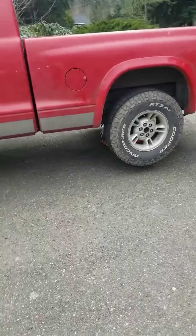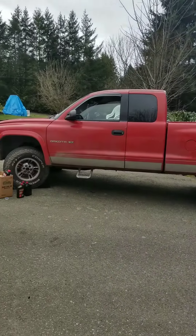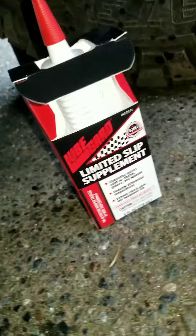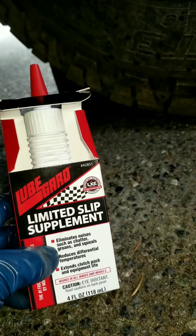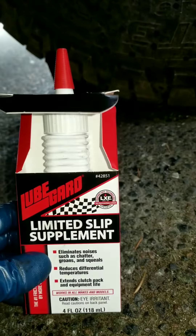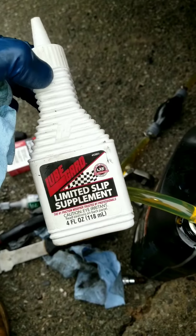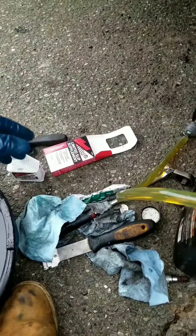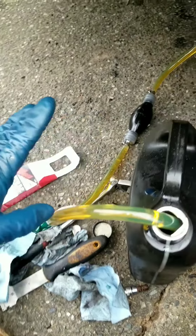Now it's time to put the fluid in. Make sure your truck is on a level surface. I'm using a limited slip supplement first — it eliminates noises like shudder, groans, and squeals. Put this in first, then add the gear oil. This is not a requirement, but I'm using it for a thorough job.